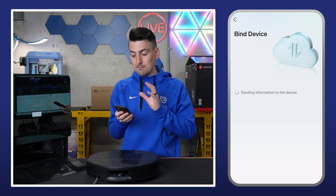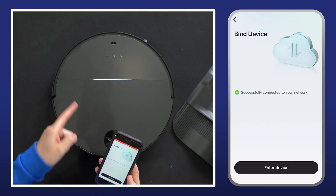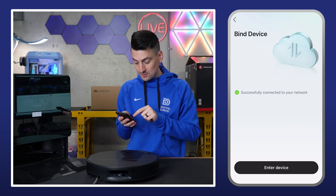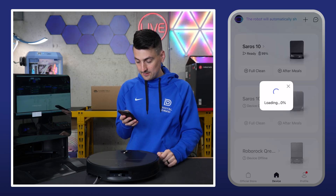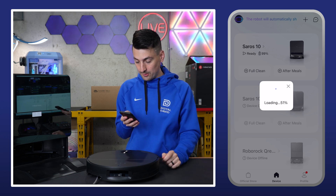Now it's working on binding the device, so we wait. Wi-Fi connected! We have our app screen changing, so now we can enter into the device — it's currently loading. I can see it added to our device screen.